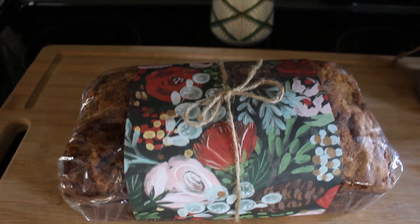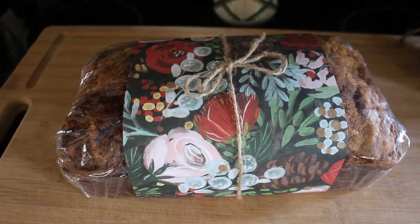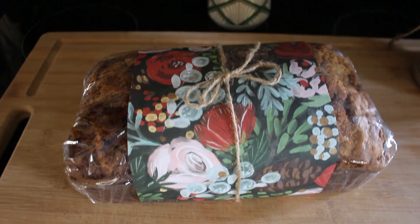So there you have it — a really yummy and beautiful banana bread to give to anyone that is super special in your life.